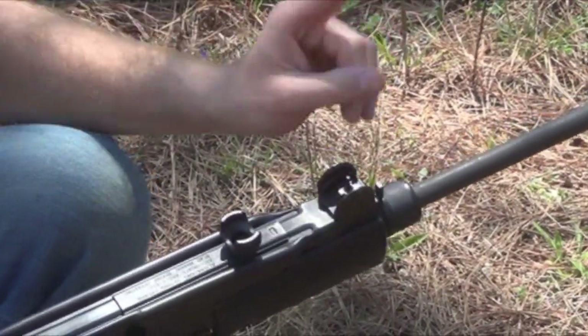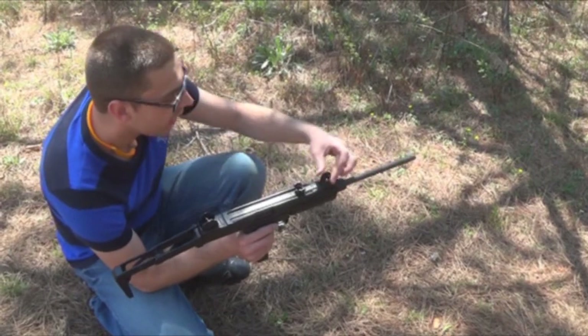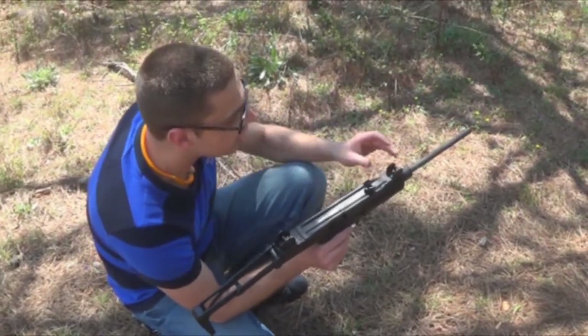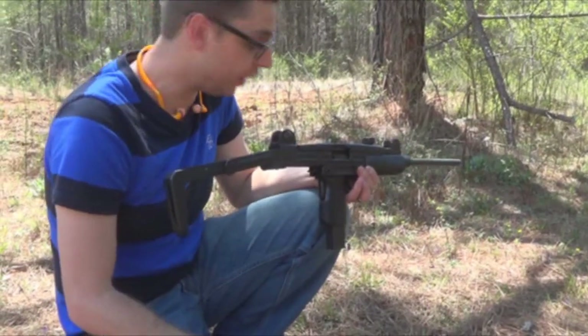To do the windage with the Model A, you actually have to twist your front sight post right here. What that also does is it rotates almost like an oval, because as you twist the sight it will change your direction of impact either left or right, but it will also change your elevation up or down. Is it really that big of a deal? No, but it can be a little bit of a pain.